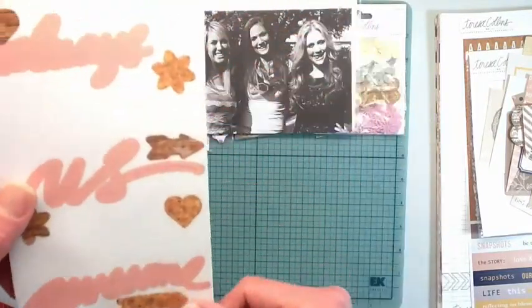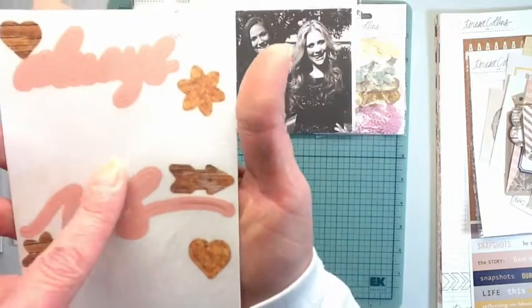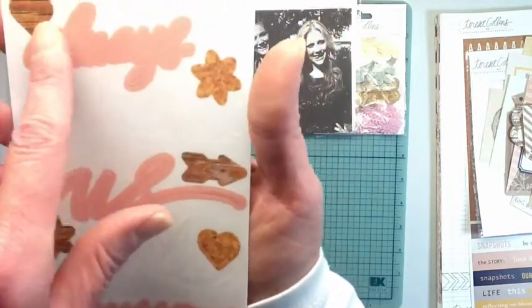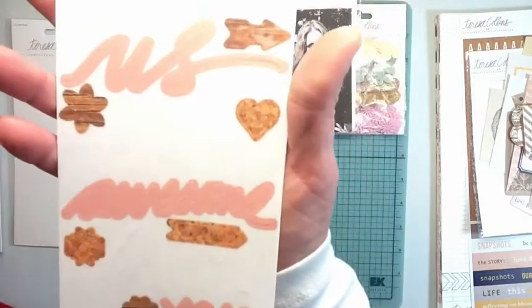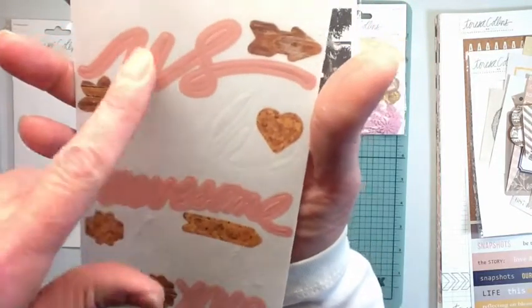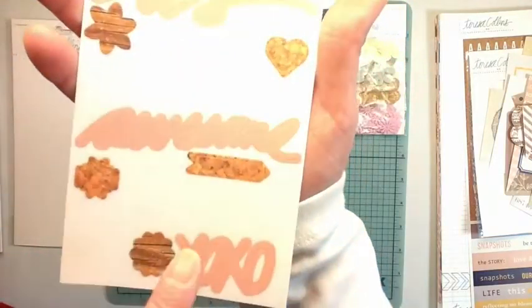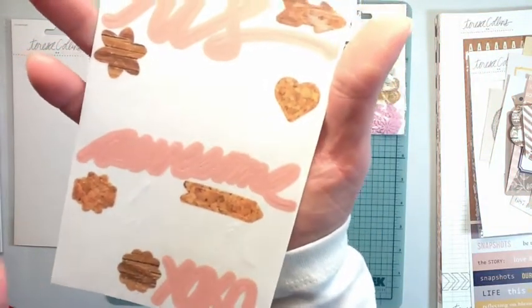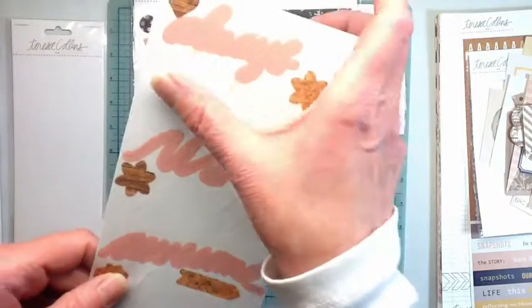They're stickers - and some of them are kind of vellum, sort of translucent. It says 'Always fabulous,' 'Smile,' 'Awesome,' 'Forever,' 'XOXO,' and then other little doodads on it.